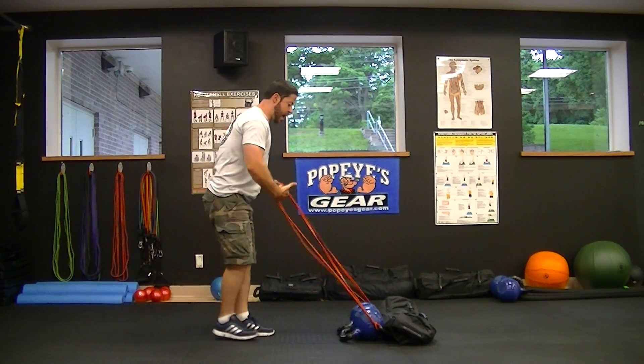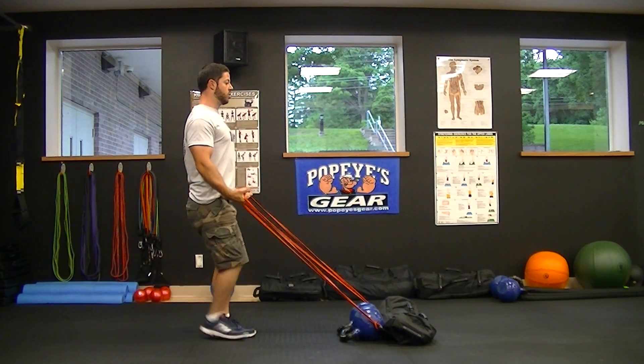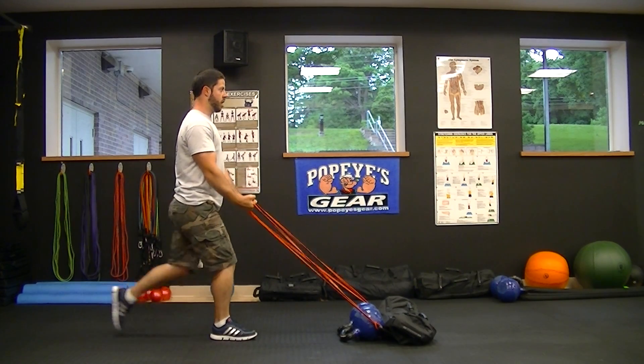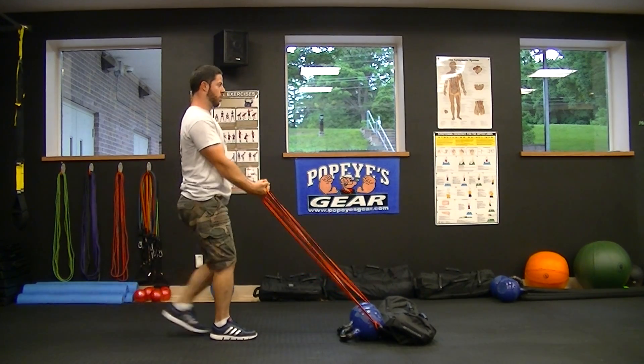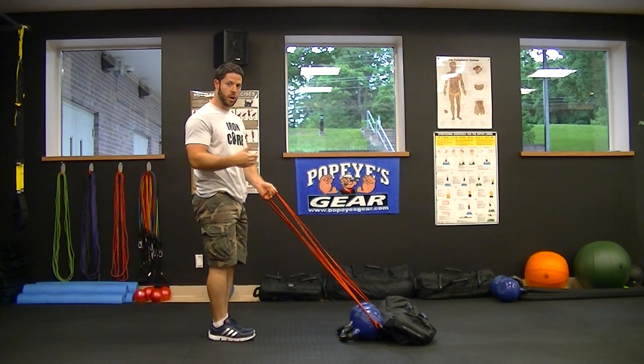Excellent exercise. After that, stand up nice and straight — reverse lunge with a curl. 10 each leg, total of 20.